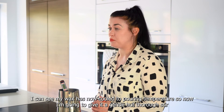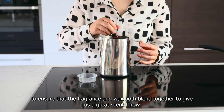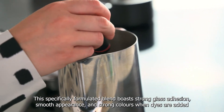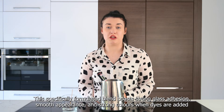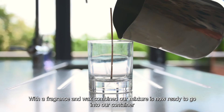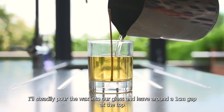I can see that my wax has now cooled to pouring temperature, so now I'm going to give it a gentle but thorough stir to ensure that the fragrance and wax both blend together to give us a great scent throw. This specifically formulated blend boasts great glass adhesion, smooth appearance and strong colours when dyes are added. With our fragrance and wax combined, our mixture is now ready to go into our container. I'll steadily pour the wax into our glass and leave around a one centimetre gap at the top.